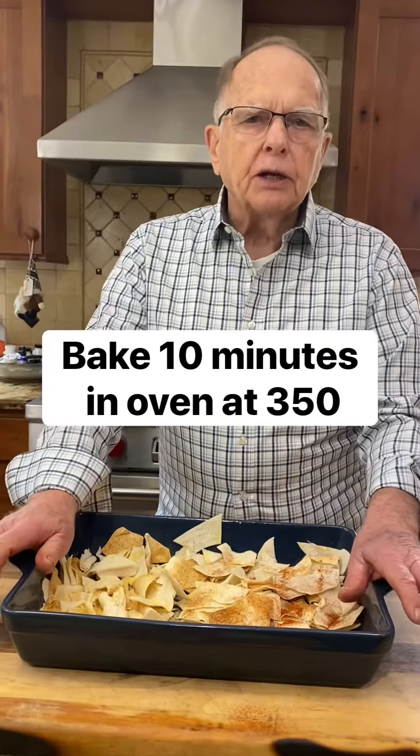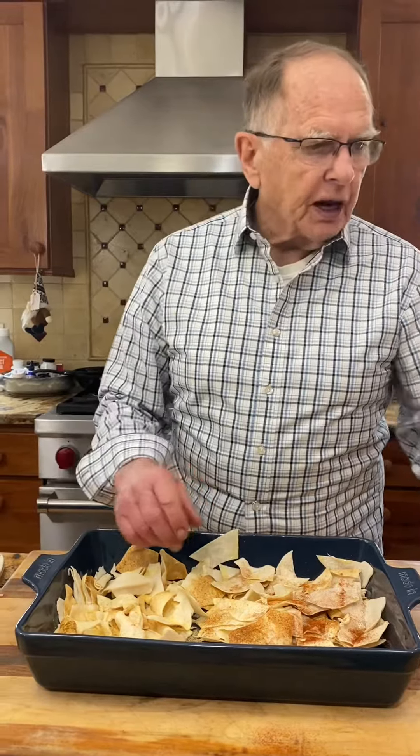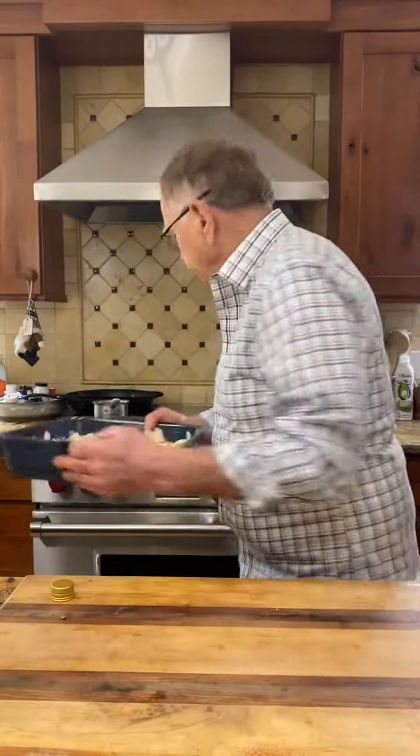Throw these in the oven for about 10 minutes, then I'll check them and probably flip them and cook for another two minutes. You can decide whether you want them a little flexible and not so chewy, or whether you want them hard like that store-bought chip — that thing is hard!